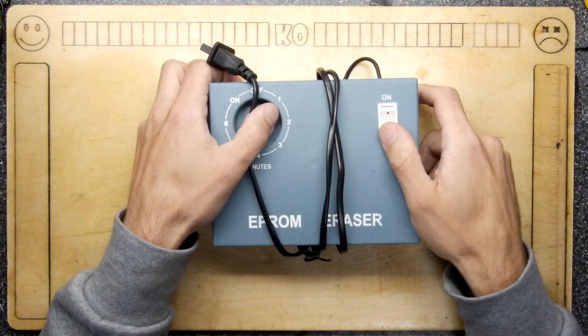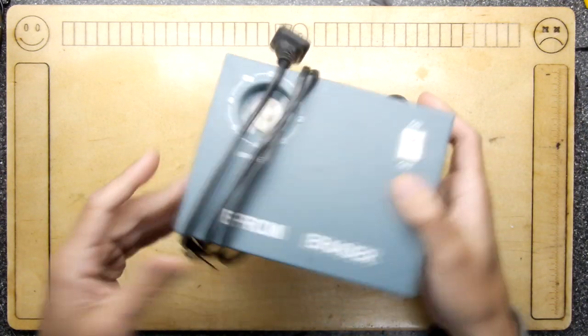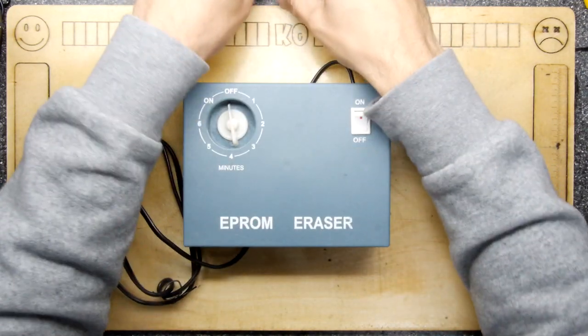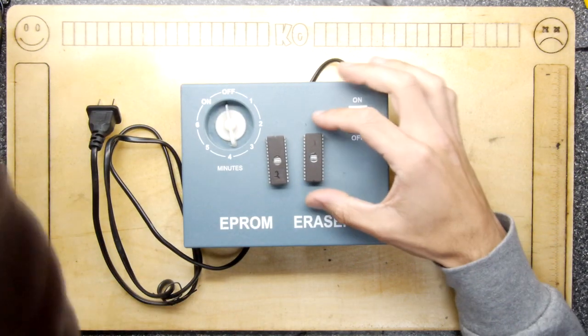Hello, I'm Andrew Armstrong and welcome to the Backoffice Teardown Lab. If you recall, I bought this EEPROM eraser. An EEPROM is an erasable, programmable ROM chip, and they look a little bit like this.